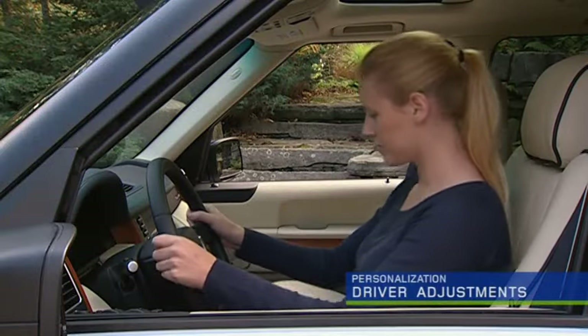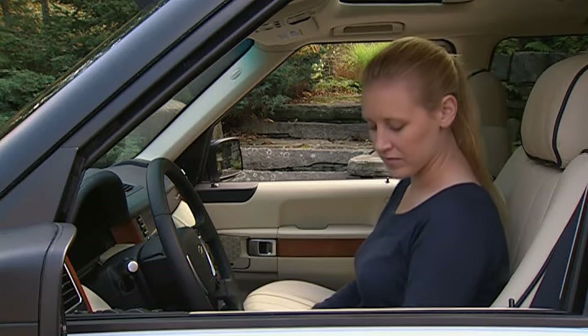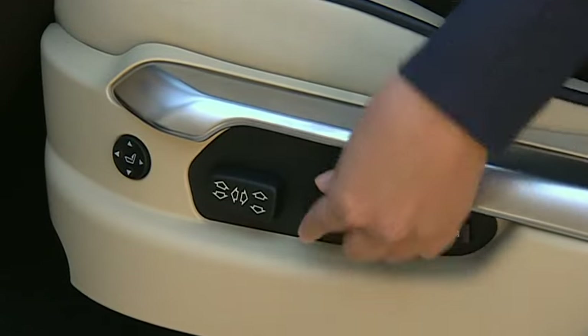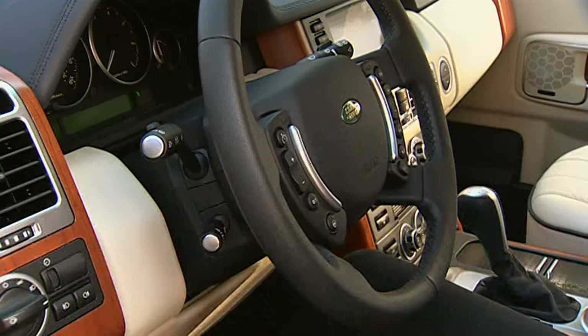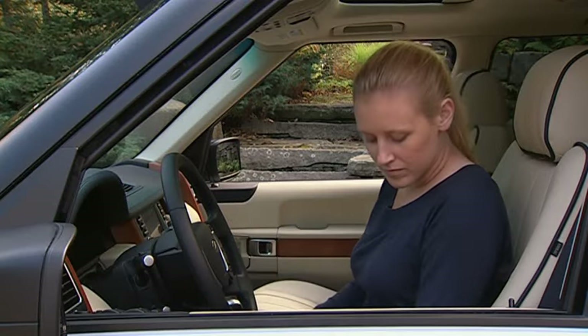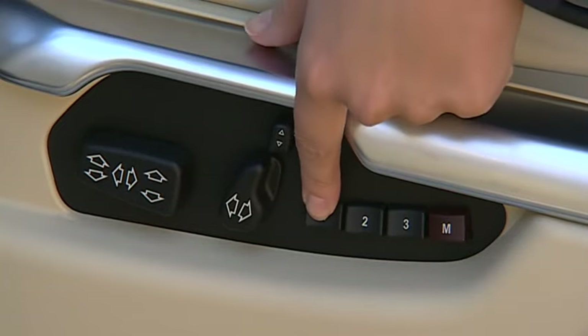To personalize your driver settings, turn the key to position 2. Adjust the seat, side mirrors, and steering wheel. Press the memory button and within 7 seconds press the desired preset button.